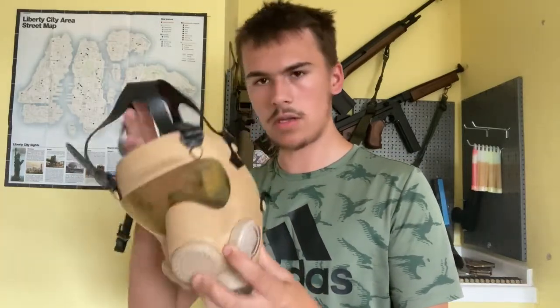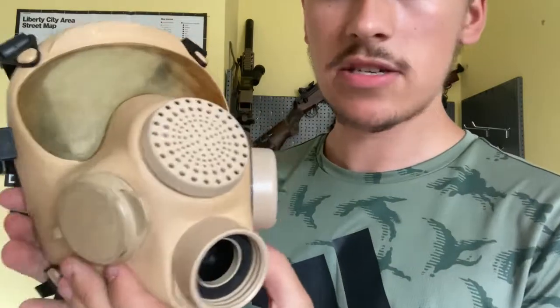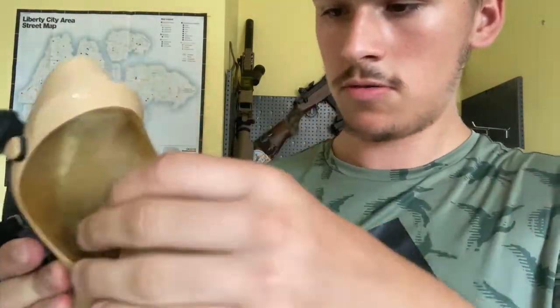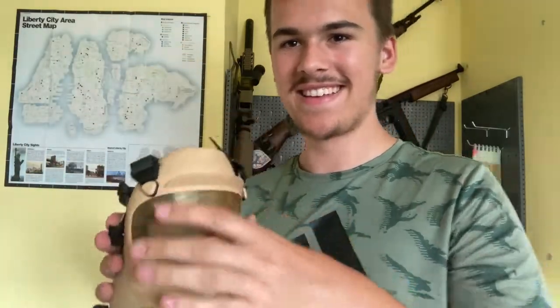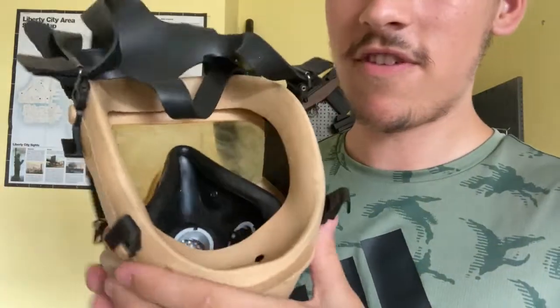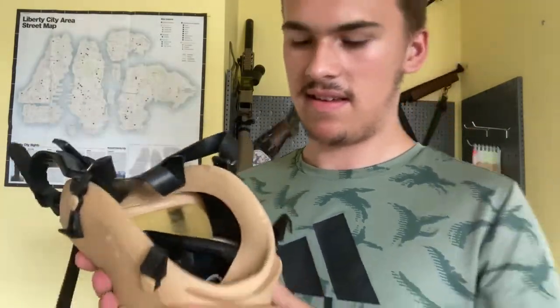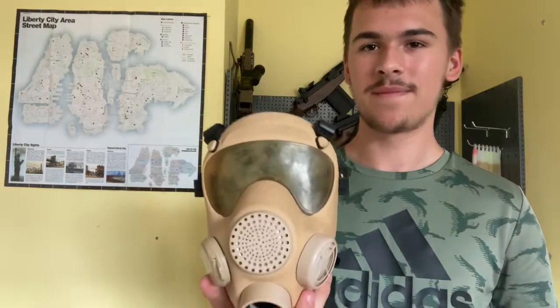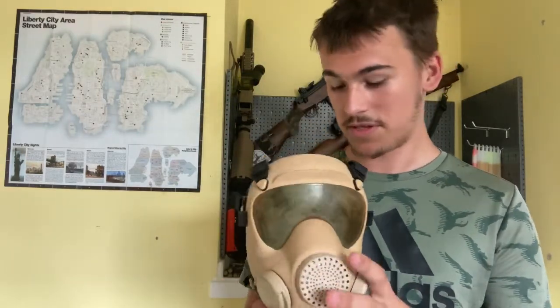Another unusual thing about this mask is that the rubber is extremely firm. The lenses do bend a bit like the M50, but the rubber is very, very stiff — like some of the early light anti-gas respirators. Complete opposite of something like the Soviet GP7, where the rubber was too soft.